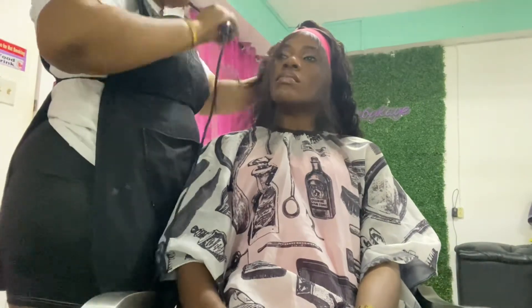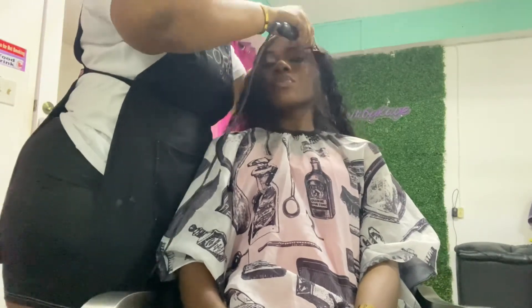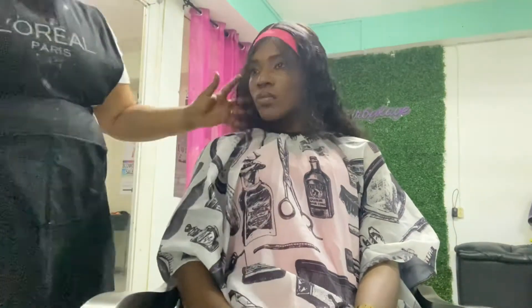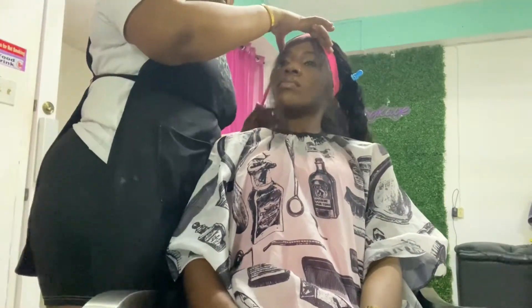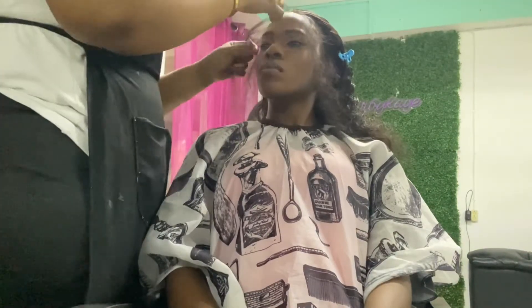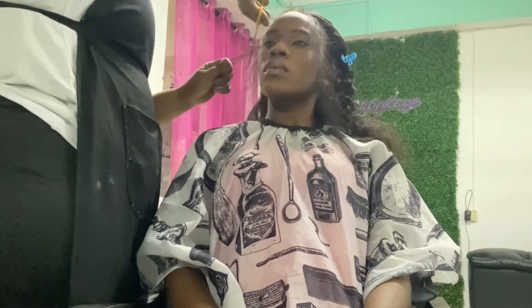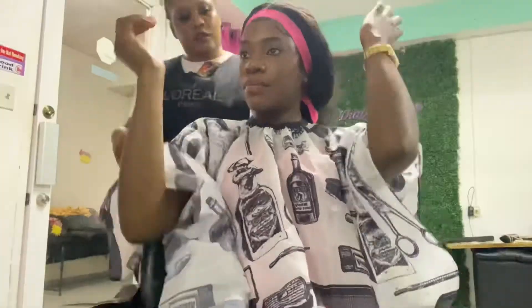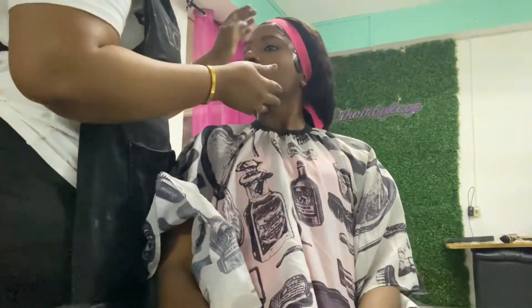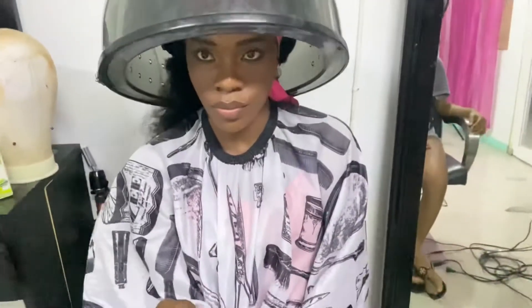Now it's time to get these baby hairs laid — that's what she's doing. I love me some baby hairs! She tied the band on my head again and now I'll be going back under the dryer to make sure the baby hairs are set and everything is all laid together.